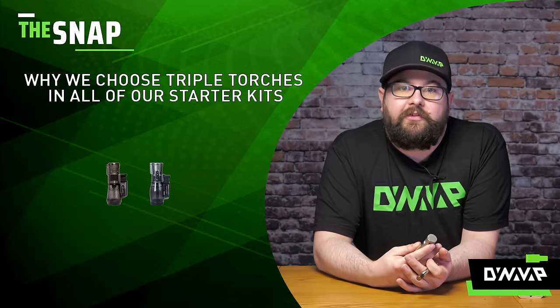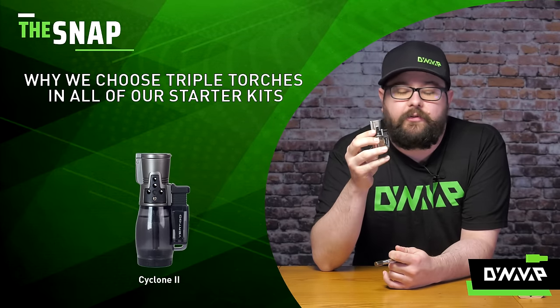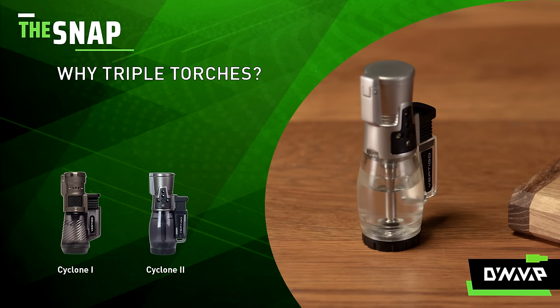On The Snap we're going to be discussing why we choose triple torches in all of our starter kits. Right here I have the Cyclone 2, which is sold separately on the website. We select triple torches in our starter kits due to their versatility and ease of use.